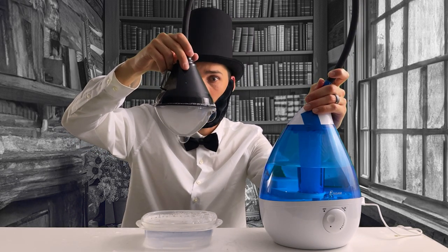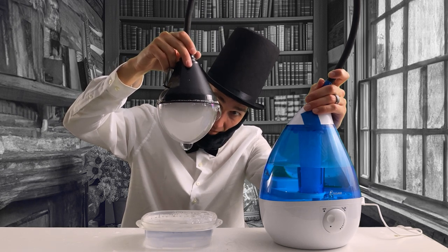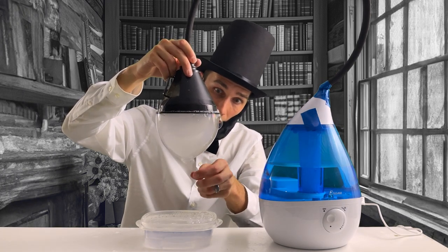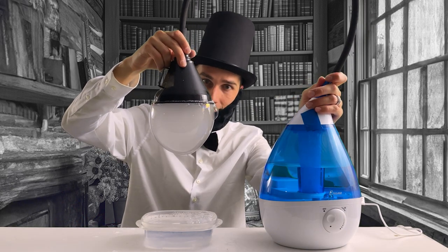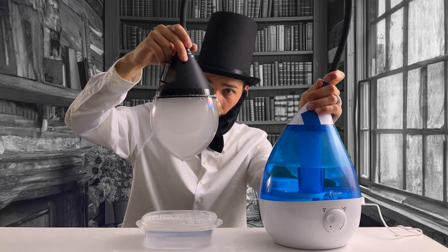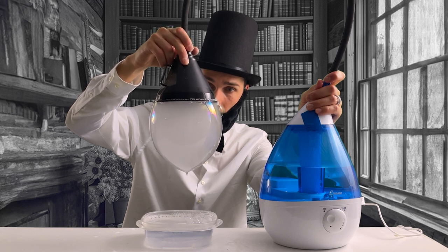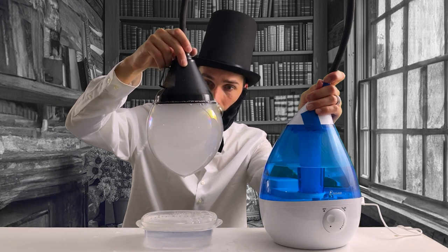Picture him laughing as the bubbles float around, reflecting on how the pursuit of knowledge and fun can coexist. He might consider how these simple acts can bring people together, sparking conversations and ideas that transcend time. In that moment, Lincoln isn't just a historical figure — he's a fellow human being, finding wonder in the everyday and reminding us all that it's okay to take a step back and enjoy the little things. This daydream inspires us to blend the wisdom of the past with the innovation of the present.